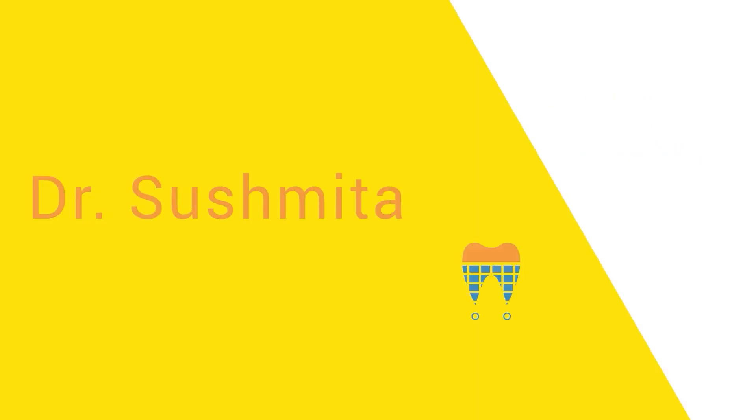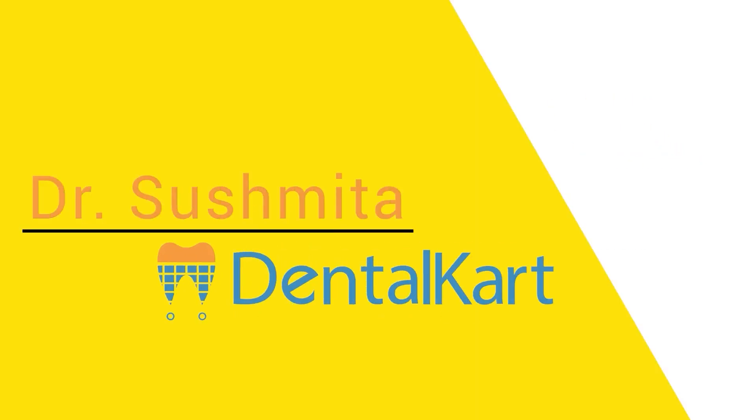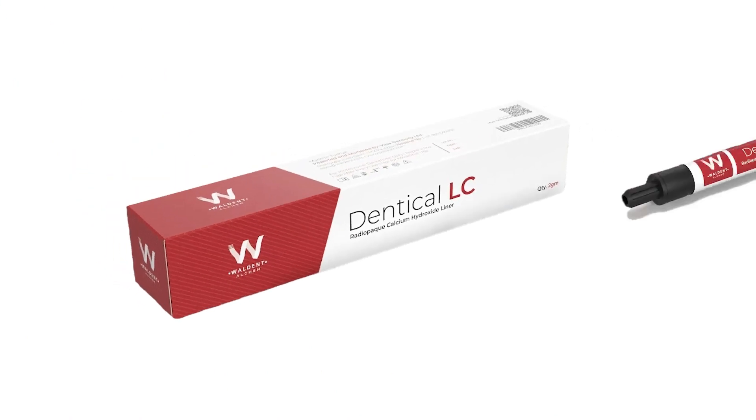Hey everyone, welcome back to our channel. I'm Dr. Sushmita and in today's video we're going to talk about a product called Walden Denticle LC.